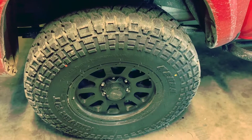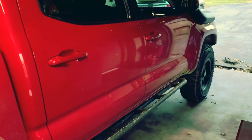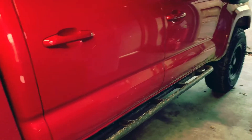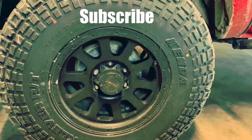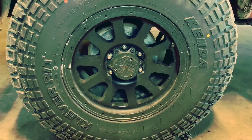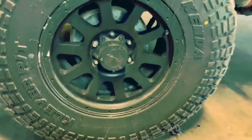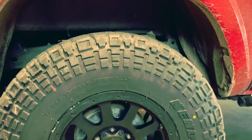Thanks for coming back to the channel — I appreciate you guys. I try to get back to everybody, and if you have any questions leave a comment down below. Don't forget to like if you enjoyed the video, and hit that subscribe button so you can see future things we do to this truck. So last week I got these Kenda tires mounted on the truck — they are a 35x10.50x17, a skinny pizza cutter 35, but they fit rather nicely on these Tacomas.